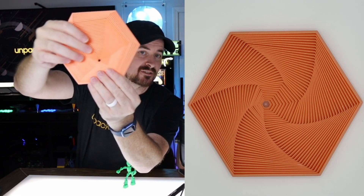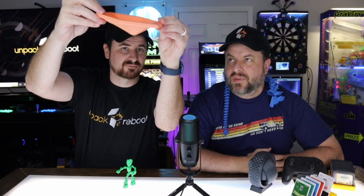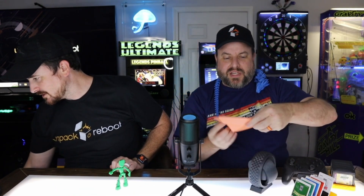This is another print-in-place fidget — I don't even know what you call this thing, but it moves around. I think it's a hexagonal mover. You could technically put it under your couch leg and make your couch rotate.